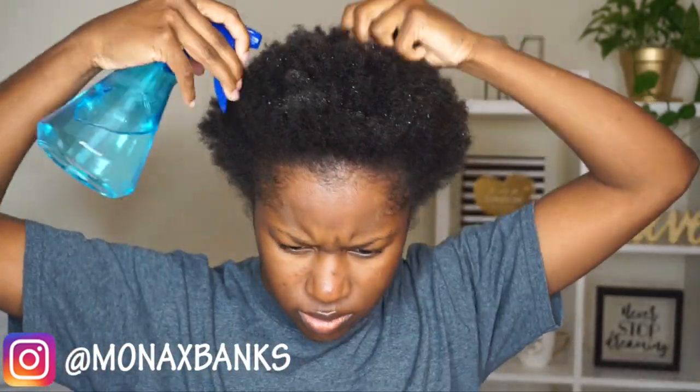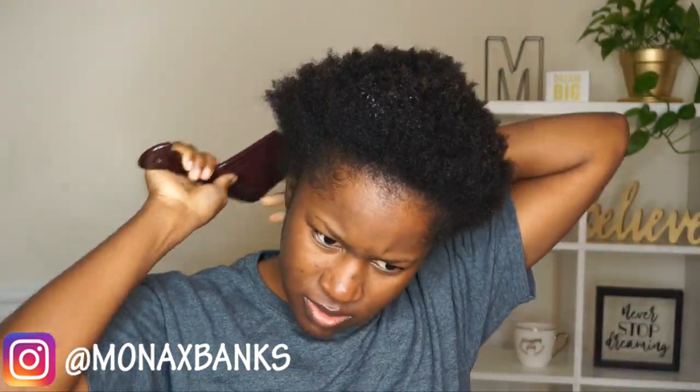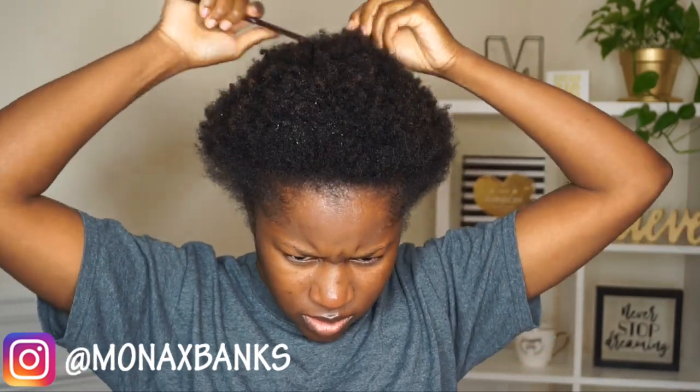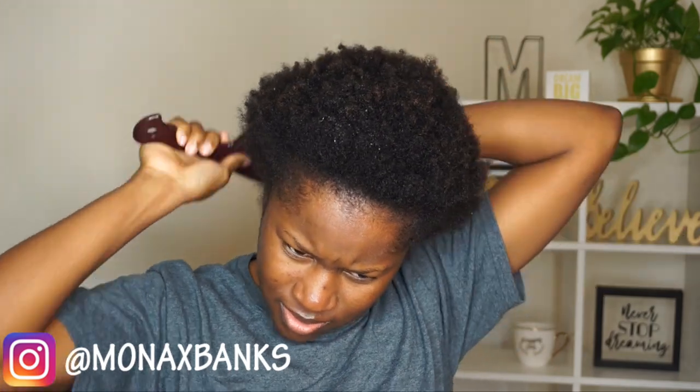Hey, I'm B Crew. We're going to go ahead and get started. As you guys can see, I'm just spraying down my hair with some water. I am doing this style on old hair, so I'm just taking my wide tooth comb and making sure there are no tangles in my head before we go ahead and smooth it up.